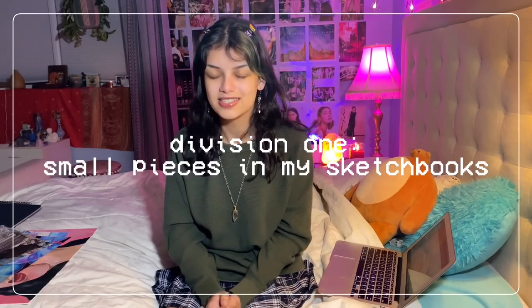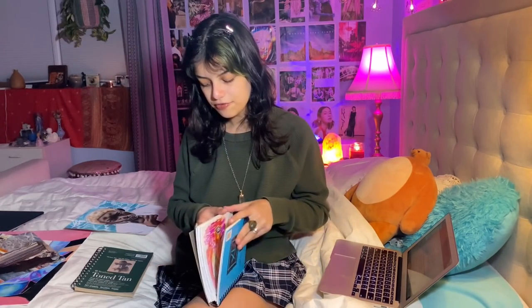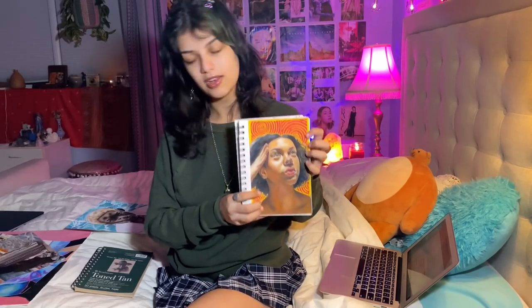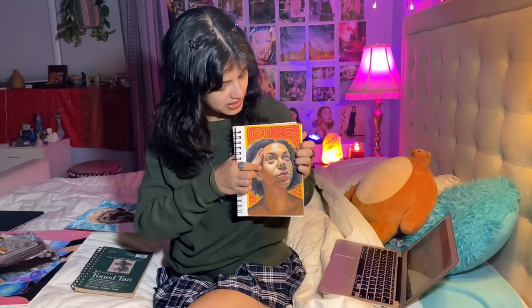Division one: small pieces in my sketchbook. I have two sketchbooks that I use for this kind of theme of pieces, with one exclusion from a bigger sketchbook that I ripped out because I wanted to keep it as a full piece. This is my sketchbook — I've mentioned it before — and I have a few small pieces that I could probably rip out and consider them to be full pieces. This is a portrait of a friend at school named CJ; she's very pretty so I wanted to draw her.